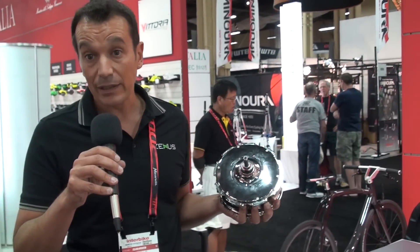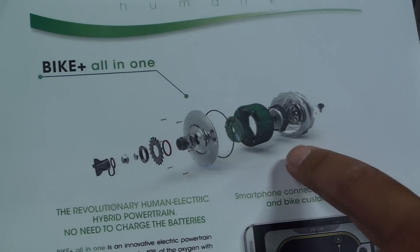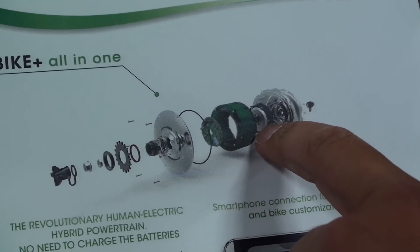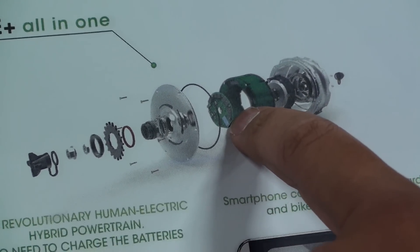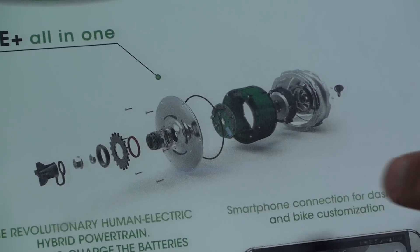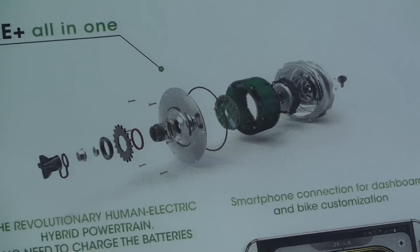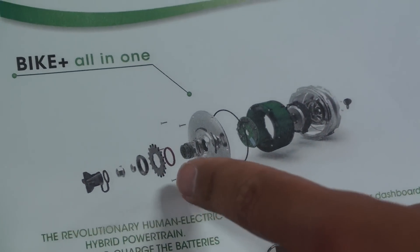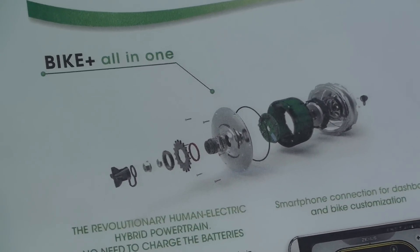So that is a total wireless solution, very light, very easy to use. You can see the breakdown of the kit inside. We have the external shell with the gears, the motor, the battery pack with the BMS, and the driver that includes the sensors. We have four sensors to control the speed, the cadence, the torque, the slope, and the acceleration of the system.